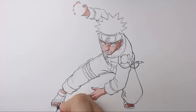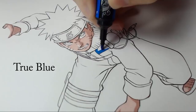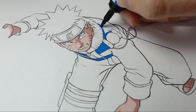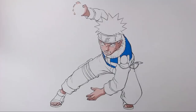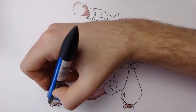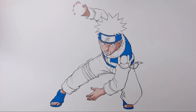Next up we've got the clothing. For the clothing I'm going to start by layering down some true blue over the blue areas. For the base of the eye colour I'm going to be using an arctic blue, but later on I will add to those eyes to give them a little bit more depth.